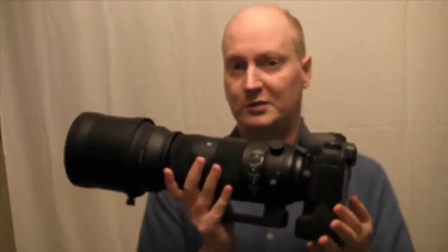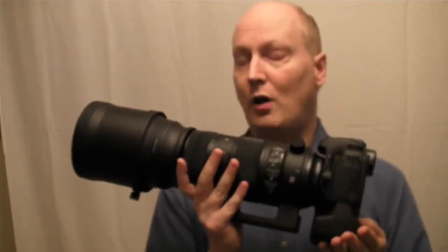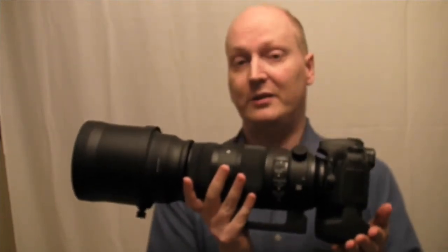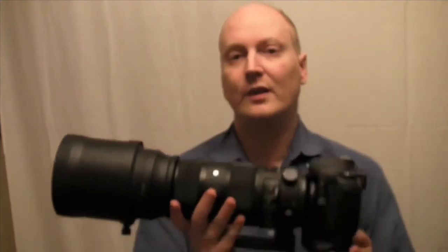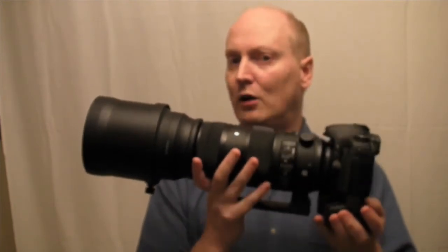It does give you good results; however it doesn't give you results a lot better than the Contemporary version of this lens. For that reason I've decided to stick with the Contemporary because it's lighter. And yes, this is heavy — if you're out and about carrying quite a few lenses, this lens might be a lot of weight to carry.